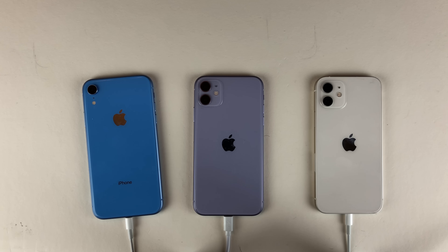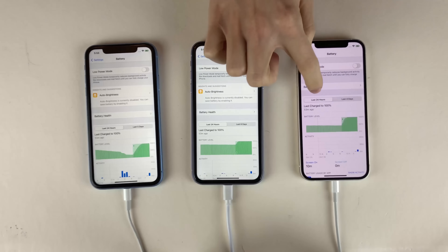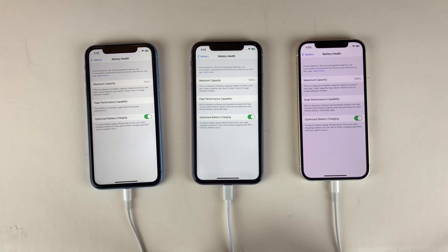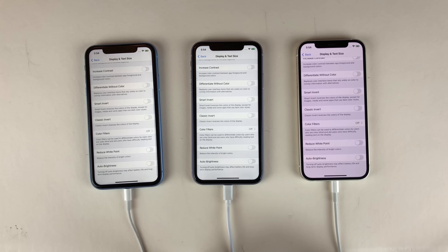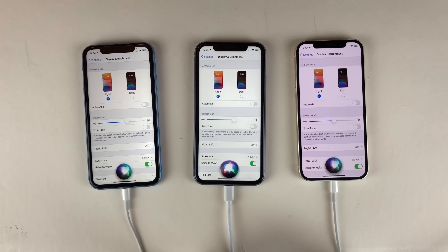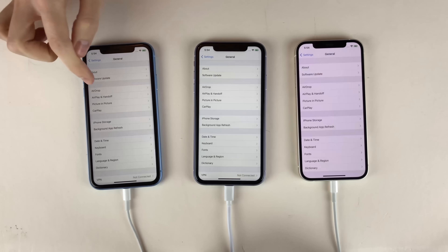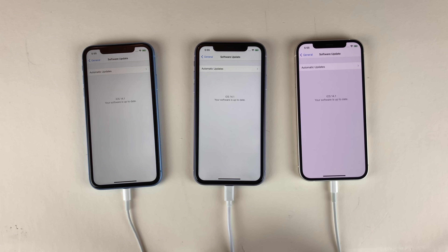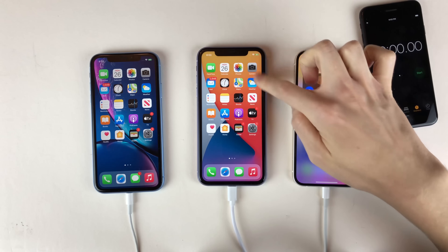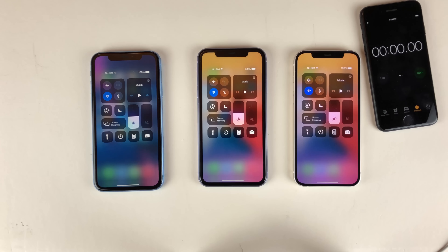With the 12 on the right, the 11 in the middle, and the XR on the left, first I want to show you that the battery capacity on all three is at 100%. Auto brightness is disabled on all of them, true tone is also disabled, and I set the brightness to 50% using Siri on all of them. All three are running iOS 14.1. The devices are connected to a power source and all at 100%, so we're going to turn off the power strip and remove the cables.